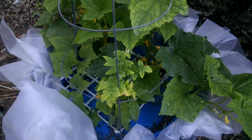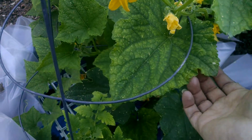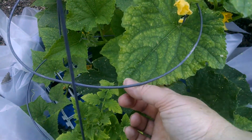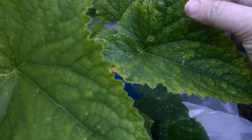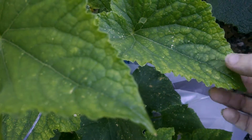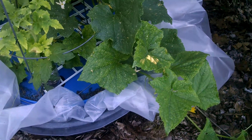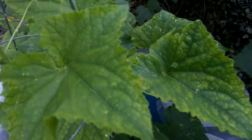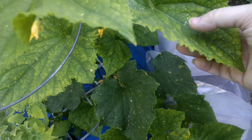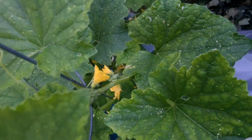Then I noticed another issue: the edges of the leaves on the cucumbers were starting to fade. You can see just along the edge — this yellowing in the center hadn't started yet, but it was just starting to fade along the edge. I did some additional research and it appears that this is a potassium deficiency, which makes sense since potassium is needed a lot more when the flowers are blooming and fruiting.